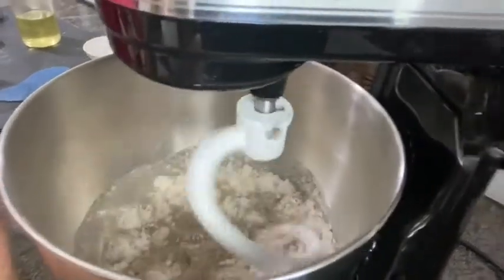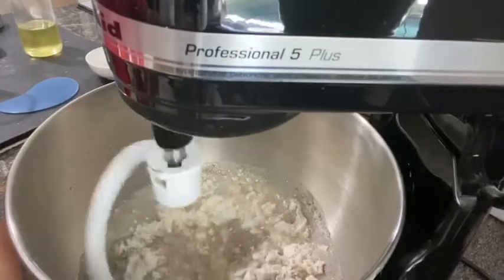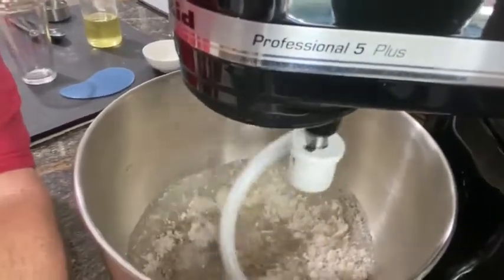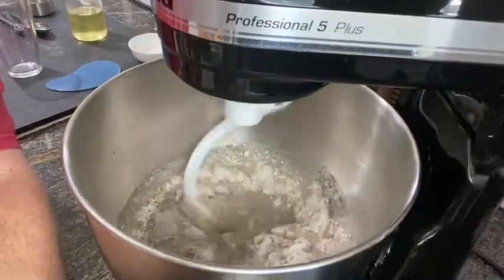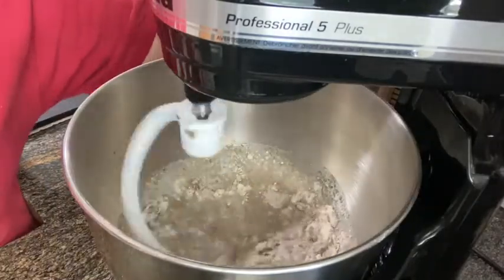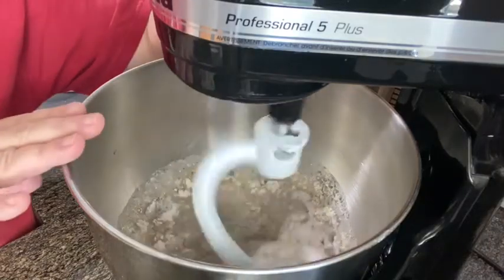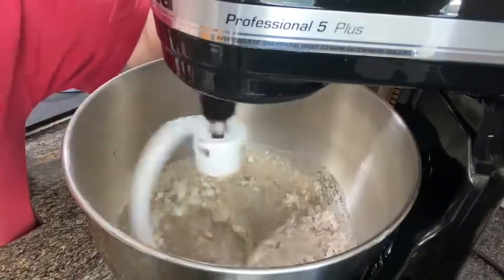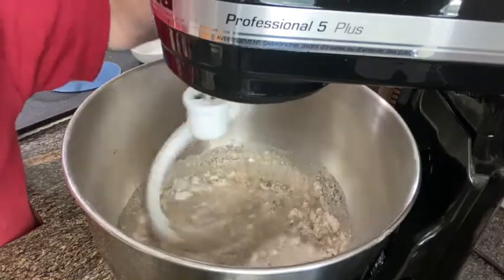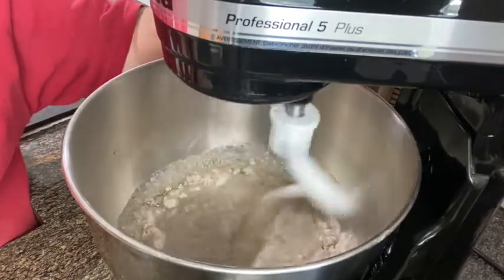That's what it looks like in the bowl. I always start on a slow speed so the flour doesn't fly all over the place. I start on one, now I'm moving up to two.